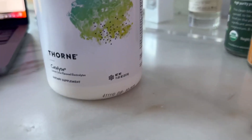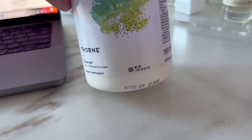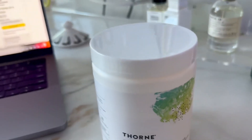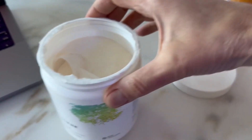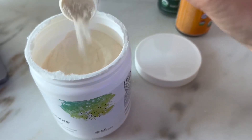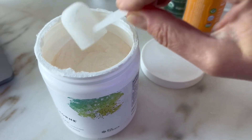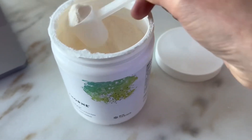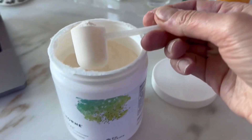I'm a runner and for me hydration and electrolyte balance is essential for my athletic performance. This container is 312 grams and it is lemon and lime flavored. I usually take a scoop of electrolyte and mix it into a quart sized bottle before my run and then keep drinking it throughout my entire workout to maintain optimized hydration.